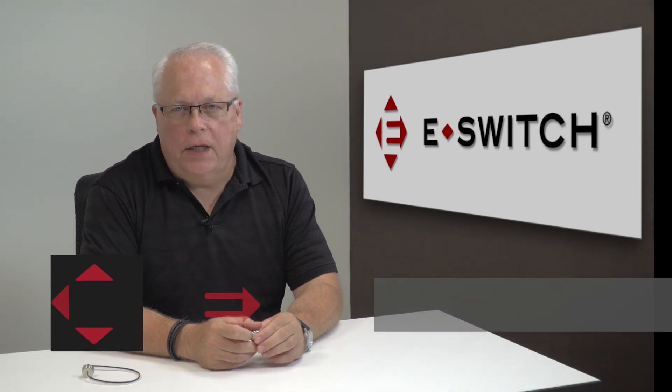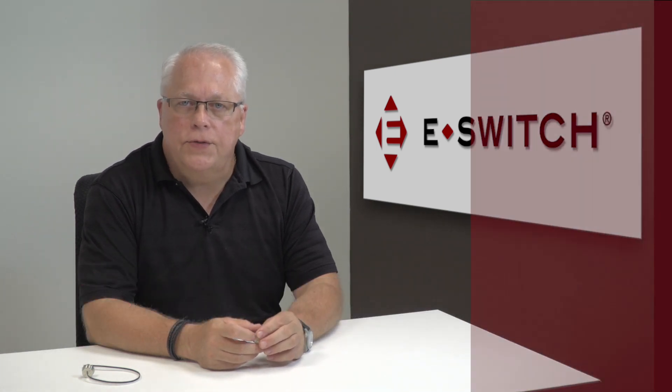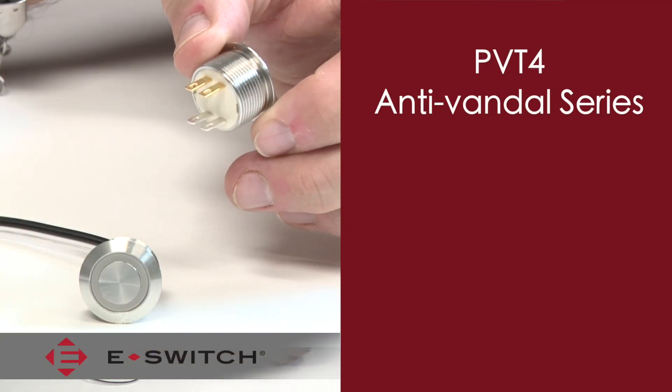Hi, I'm Ron Seelander and welcome to eBits. I'm the director of engineering for eSwitch and today I'd like to introduce to you our PV-T4 anti-vandal series.